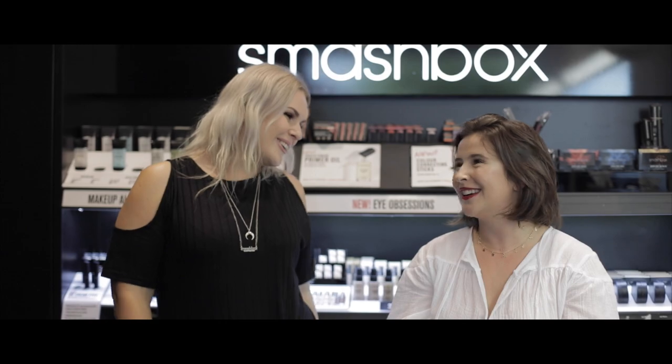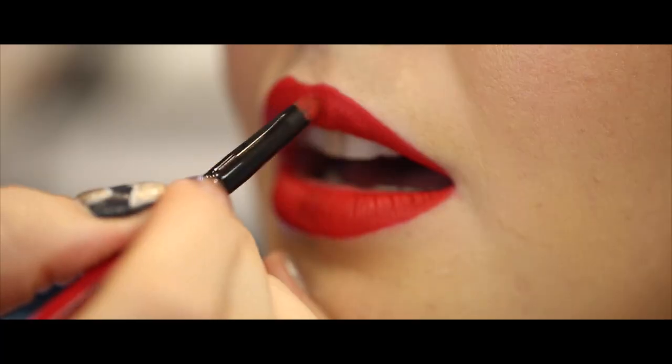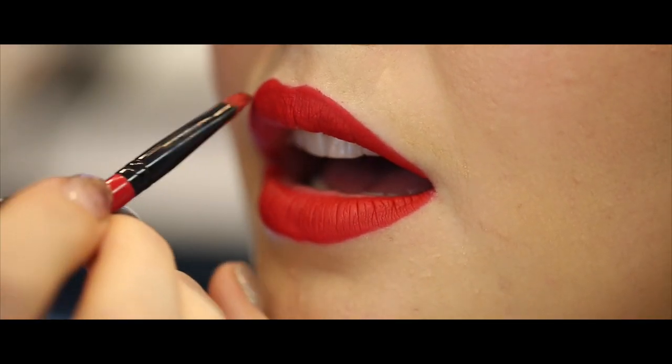Today we're here with lead pro Smashbox artist Sam Hart. Sam is going to let us in on the three simple steps to perfecting an everyday red lip. If you're like me and you like makeup but it's not exactly your forte, then you definitely should stay tuned, because this is one lip that you'll be able to wear every single day.